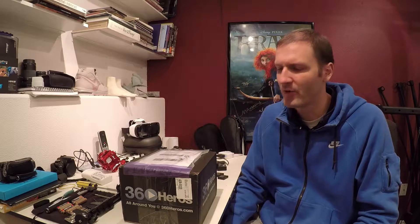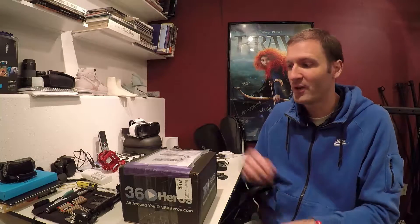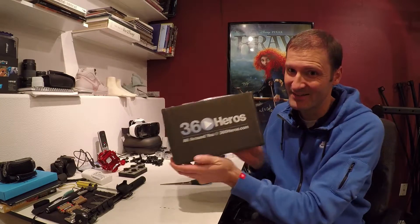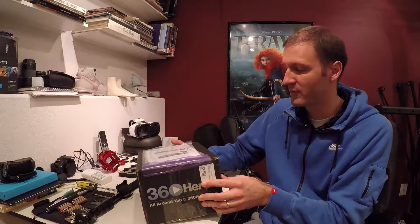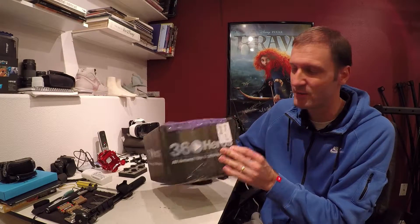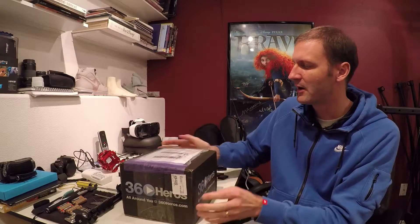Hey everybody, how's it going? This is Barry Zundel from Evolution Studios and VR Vomit, and today I wanted to unbox this. What we've got here is a stereo rig from 360 Heroes, which is now 360rise.com.